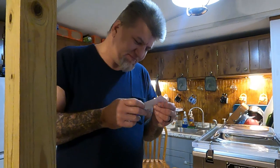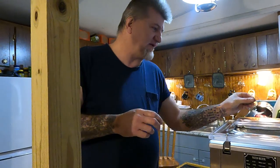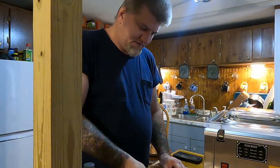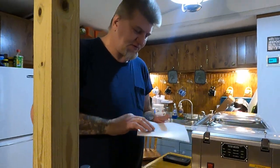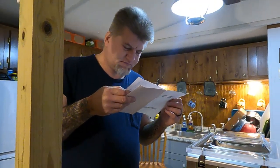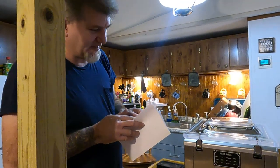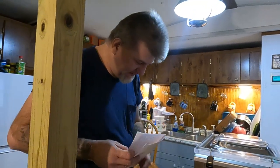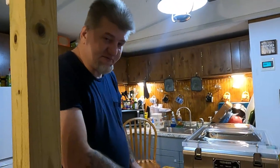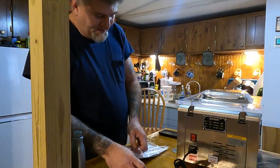It also comes with a certificate of approval, an extra heating strip as a replacement, two extra fuses, and an instruction book. It says it's 180 watts, which is supposedly all it uses. That's kind of the reason I went with this one — the low wattage — because as everybody knows we're completely solar powered and we try to get the most energy-efficient thing we can find.